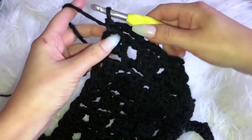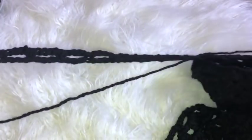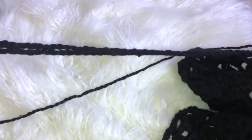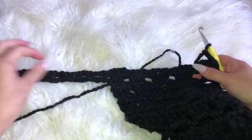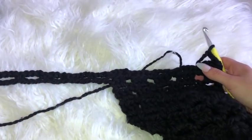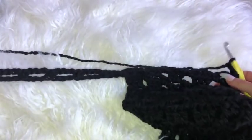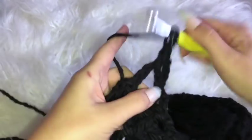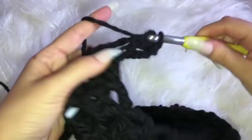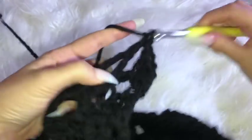Now that I've reached the end, continue on with the pattern as usual — chaining three to begin the triangle row. The only difference is now you're working all the way down the sleeves. I'm going to repeat these two rows probably about four to five more times, but you can do it for as long as you want depending on how wide you want your sleeve to be.